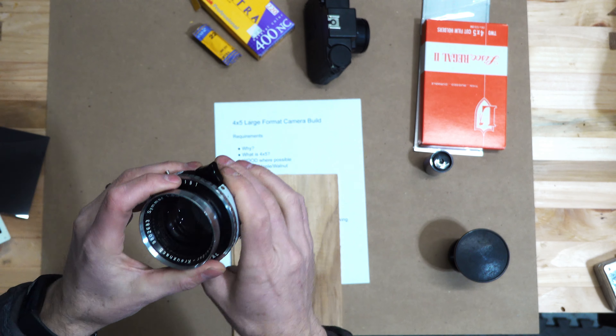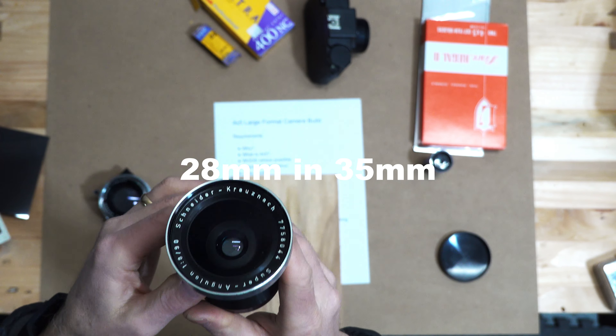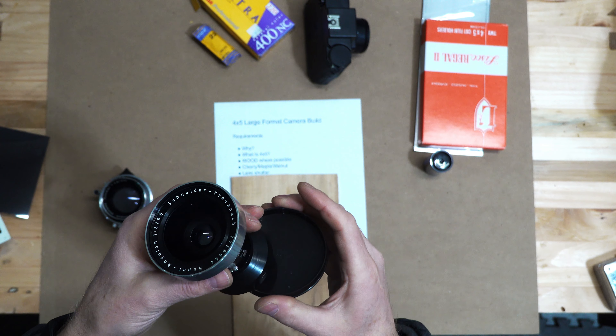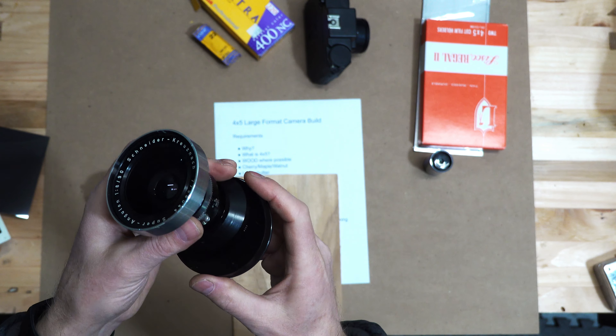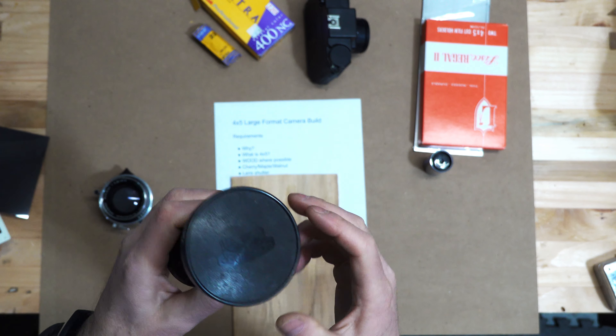The other lens I purchased is a 90 millimeter, also a Schneider. It'll be better for environmental portraits where you're trying to include a lot of the space around the subject, as well as landscapes. So I have two lenses - they're not terribly expensive but not cheap either. Each one was around $200. They're decent - not the best you can buy, but they'll get me started.